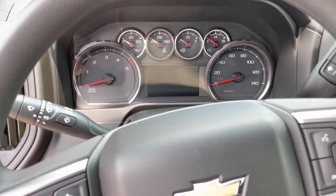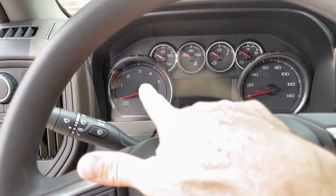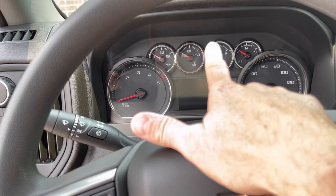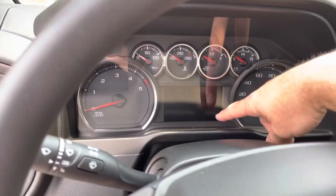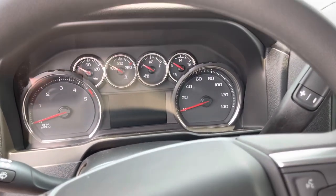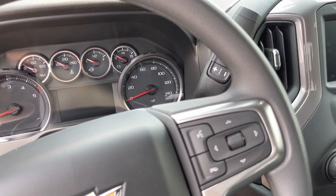The gauge cluster is pretty standard — analog gauges for RPM, oil pressure, temperature, battery, and fuel. You also get a small driver information screen. With the package this truck has, let me show you the window sticker quickly.